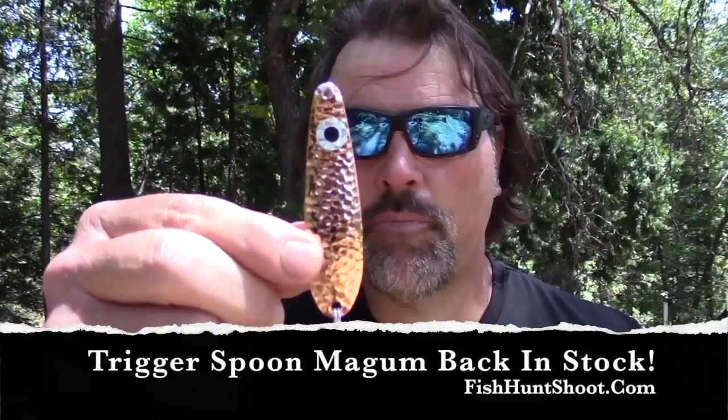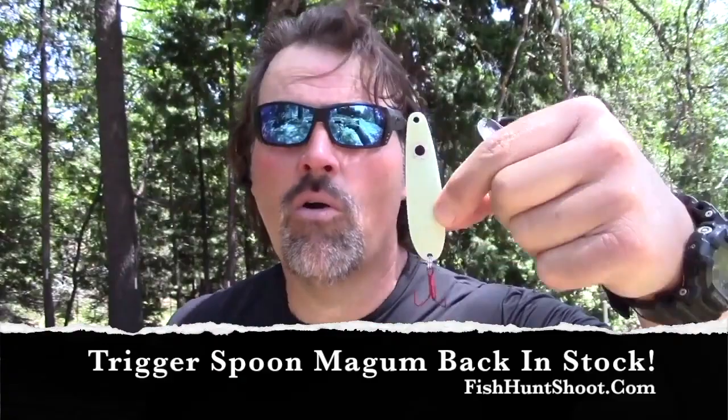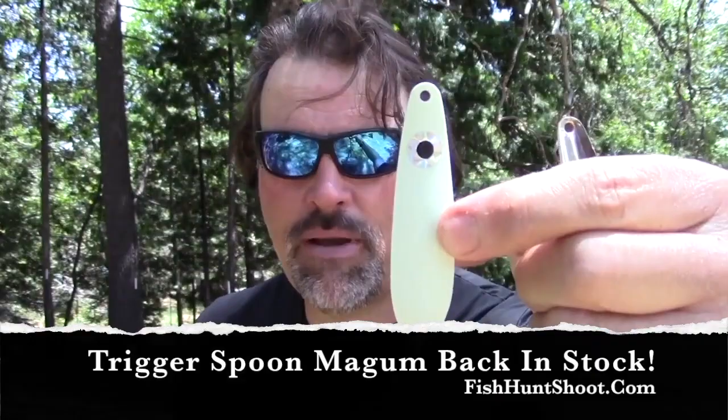This is the magnum. This is a standard trigger spoon — as you can see, the magnum is a much bigger, much bolder spoon. We're offering up kits of trigger spoon magnums in four colors. You're going to get hammered copper with the big prominent eye on it and the premium red treble. You're also going to get glow pearl — this is for deep water or early and late situations when the light level is low. This has phenomenal glow properties; it glows for a long time, it glows bright. It's chrome on the back with that big prominent eye and the red treble.